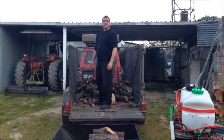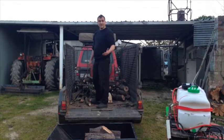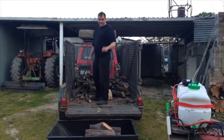So guys, if you really want a trailer that's going to work for you and do the job around your yard or around your farm, this is the trailer for you.